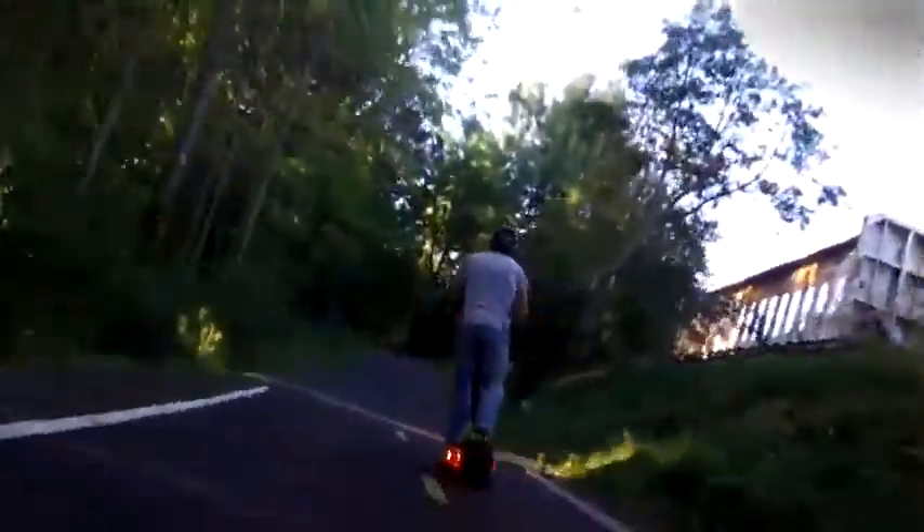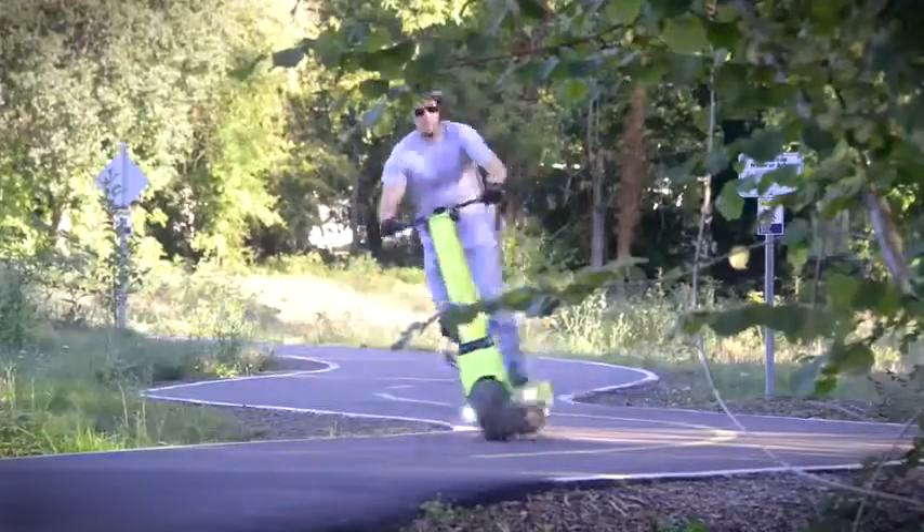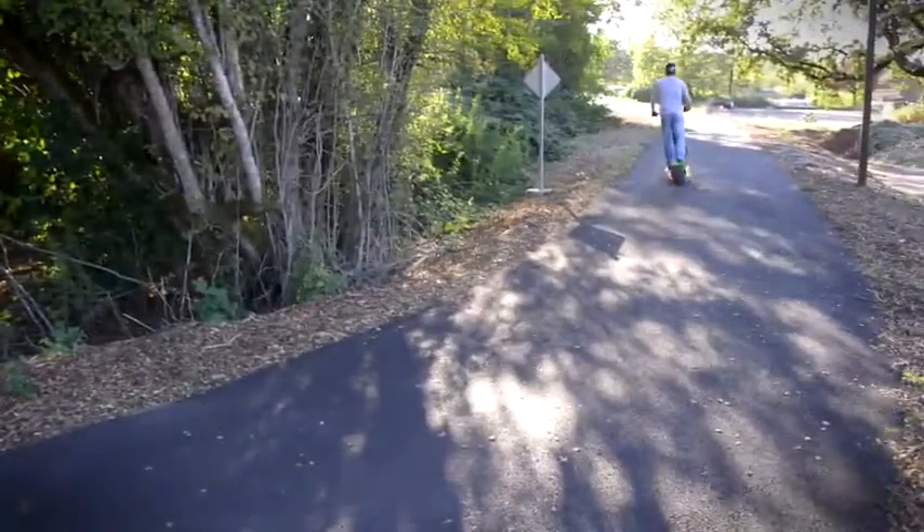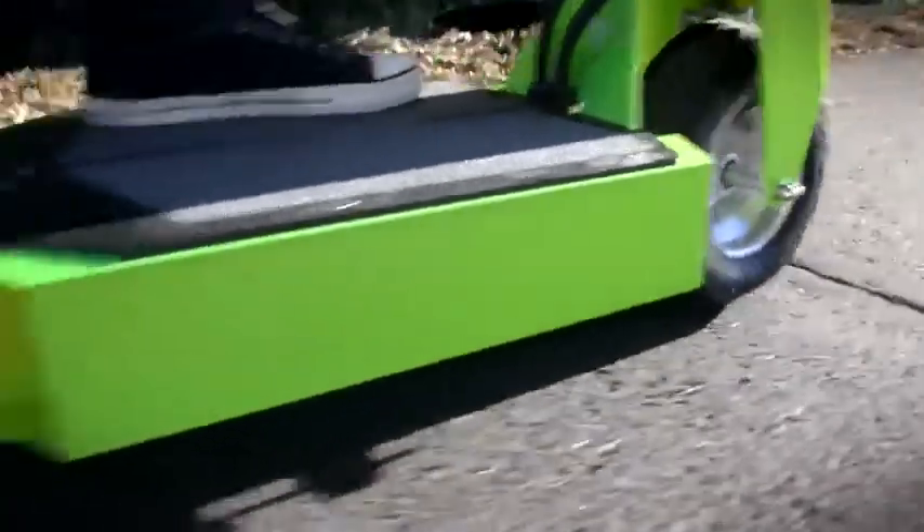This vehicle, our Rover BR, weighs 95 pounds. It has a top speed of 35 miles an hour and has a range of a little bit over 30 miles. It's extremely practical, super fun to drive, and you can get as aggressive as you want on it.